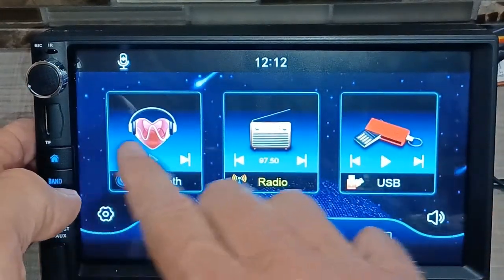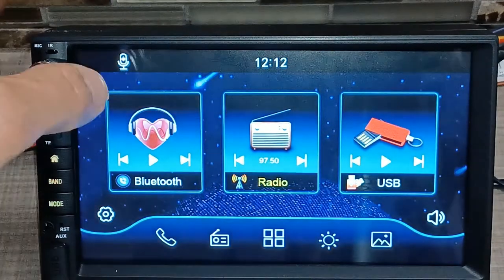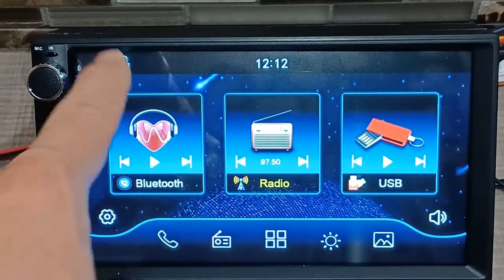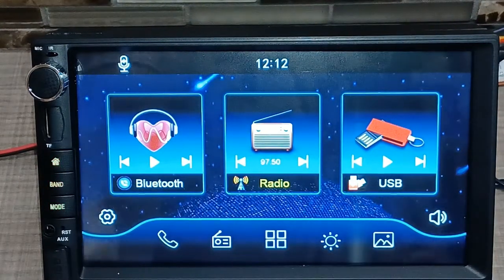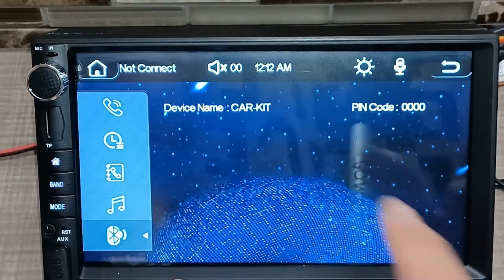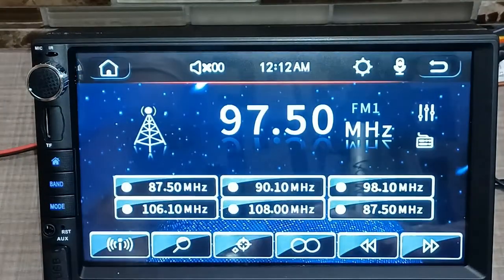Right here is your voice command button. Tapping that brings up a prompt — it says 'please connect Bluetooth.' So once Bluetooth is connected, you can hit that button and use voice control — like saying 'Hey Siri' — it's all voice control activated. And then on the bottom of the home screen you have your phone app, which is where you'll find your connected phone if it doesn't automatically navigate there.